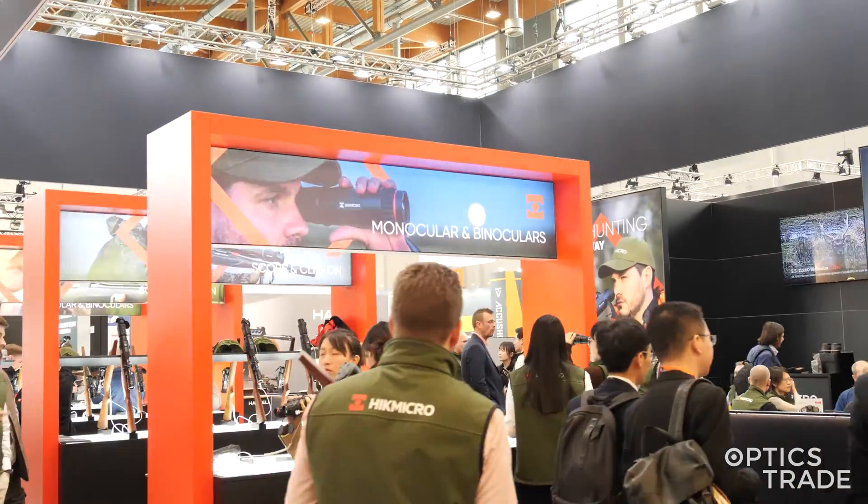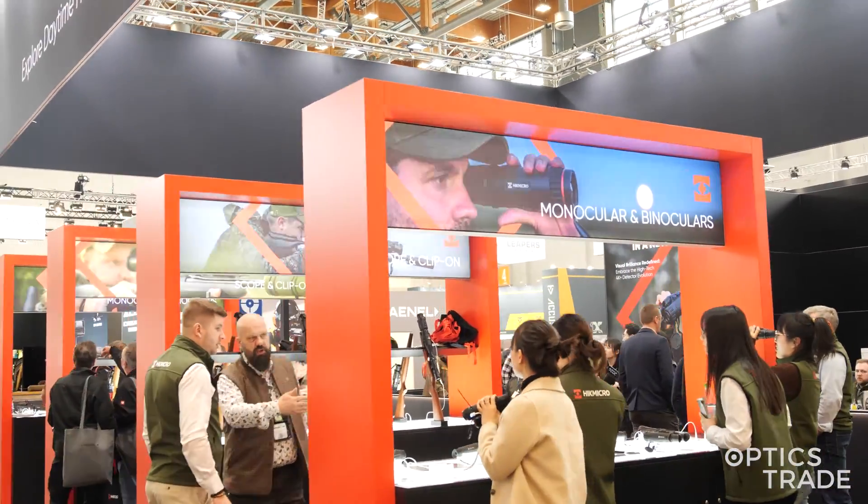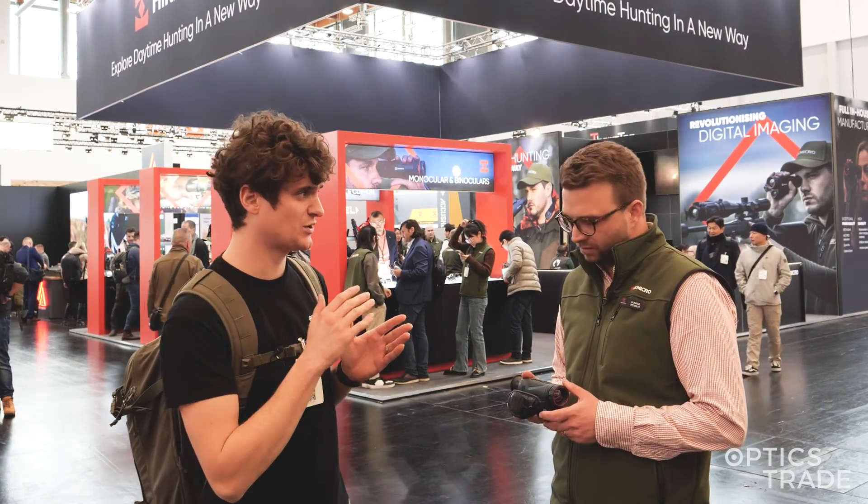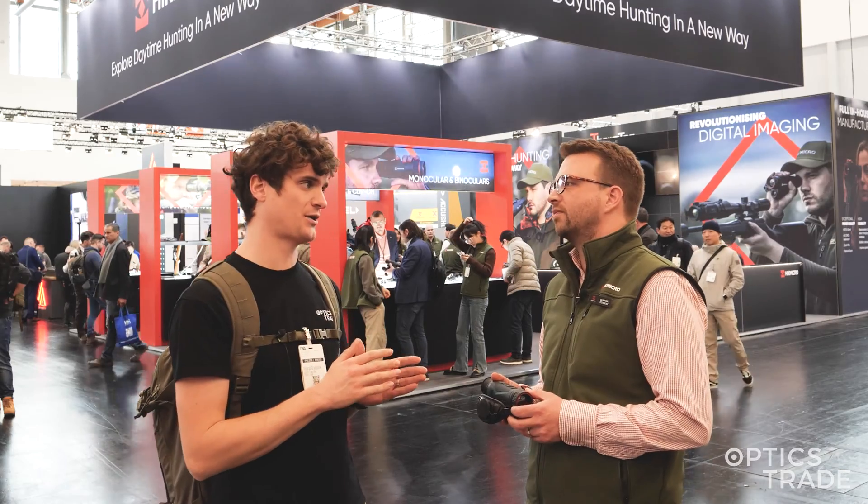The device we're going to cover in this video is the Condor — a thermal handheld monocular. Not new for this year; it was released in fall of 2023, but it's still a very hot product.